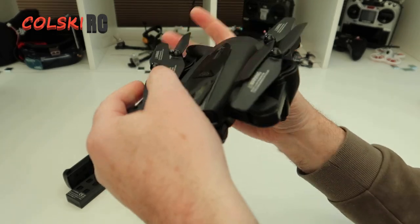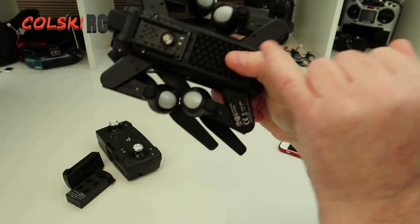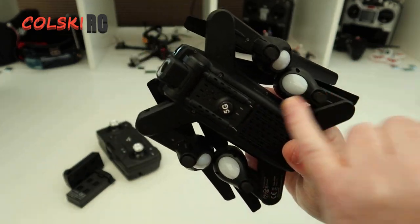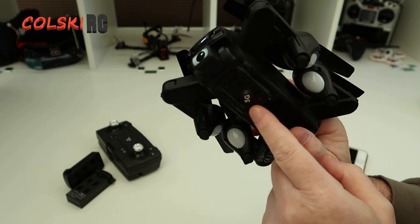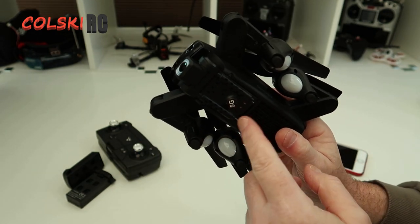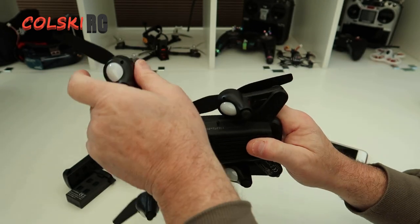This is the drone. It has a 1080p camera that's adjustable, but you can only adjust it by hand before you take off. It has an SD card slot that records in 1080p at 24.9 frames per second with a very low bit rate of 5 megabits. The video is not the best, but it never is on any of these drones.